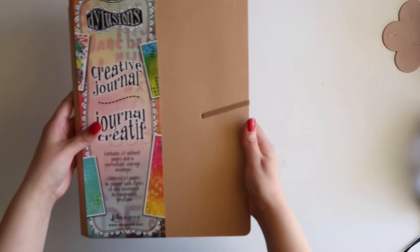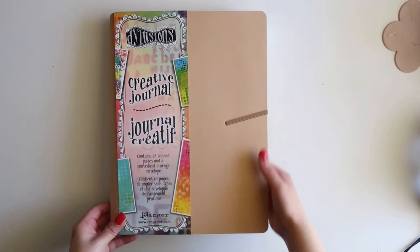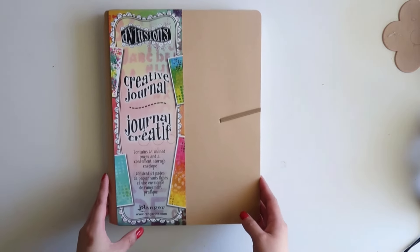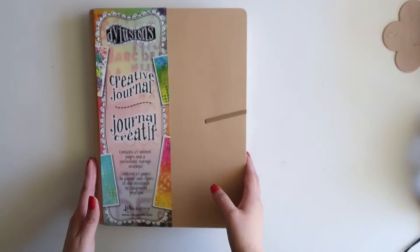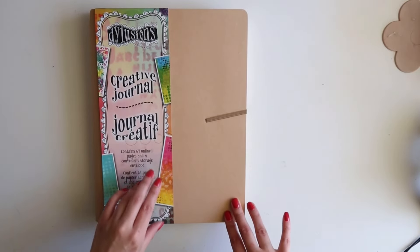So at Michael's, I did pick up this Delusions creative journal. I used my 50% off coupon for this and I want to start doing mixed media again. I love using this journal because the pages are really thick and it's just perfect for mixed media and junk journaling.